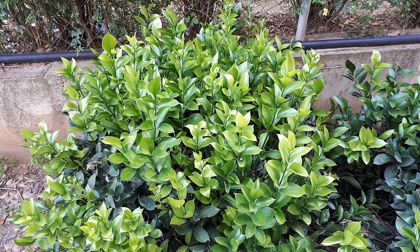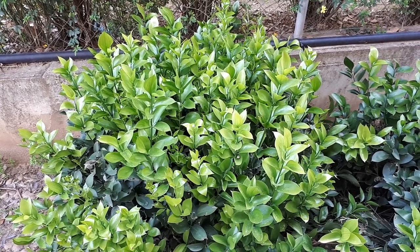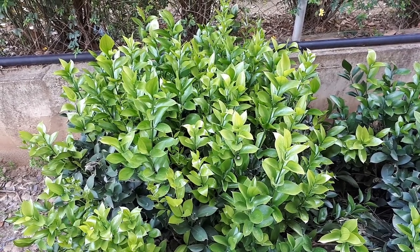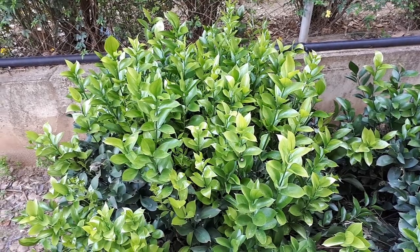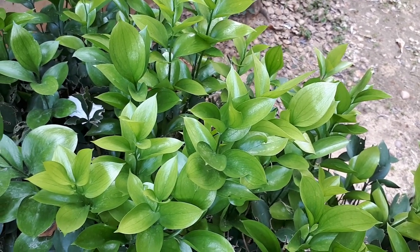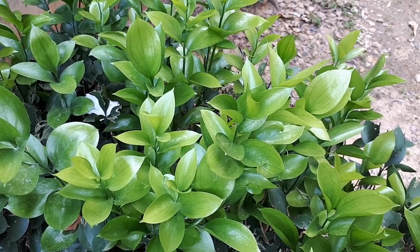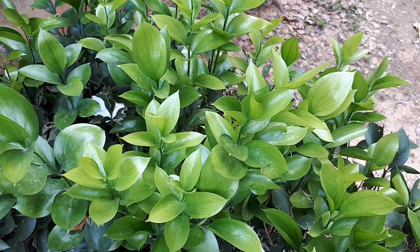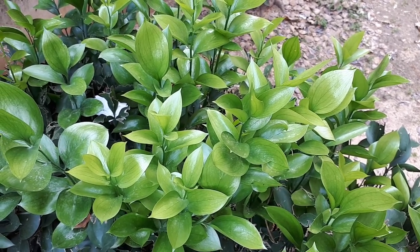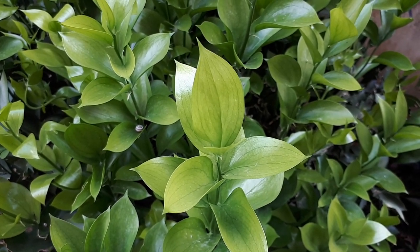Israeli Ruscus, from agroplants.org, also known as Ruscus hypophyllum. This shrub with rhizomes is a perennial evergreen. It's mostly used for cut flowers — the leaves and branches themselves. It's also used as a planter ornamental for its leaves and fruits.